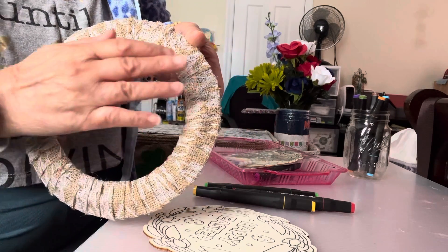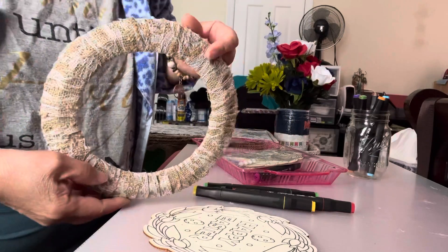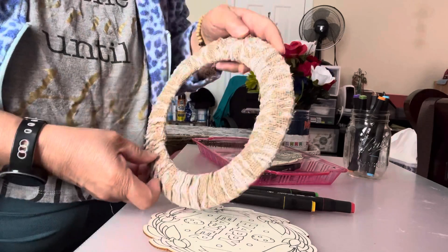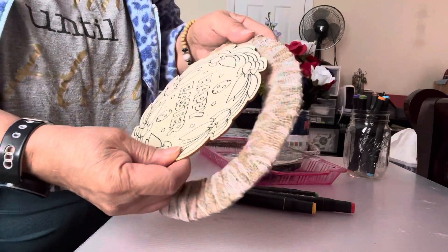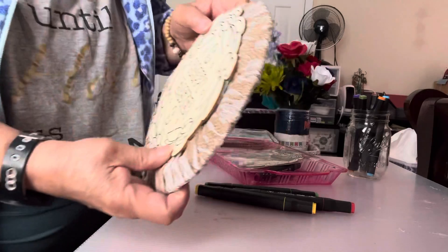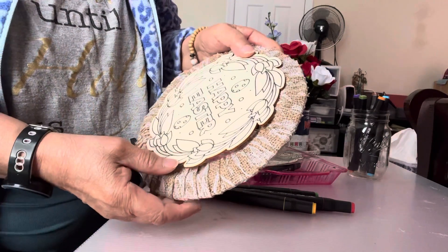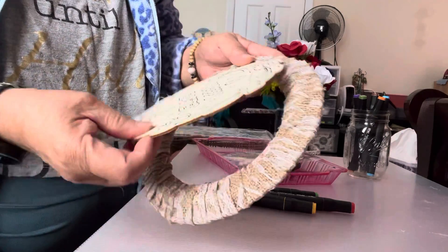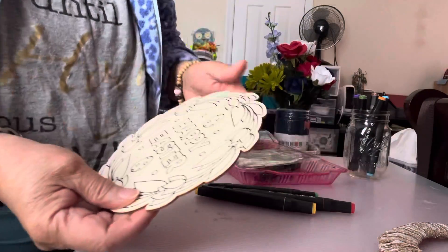I finished wrapping this. This is for the girls' bedroom door — I have to hang it. I have to color this and put it right there, and I have to put a hook in the back so I can hang it on the girls' bedroom door. So that's done — the wrapping, only wrapping.